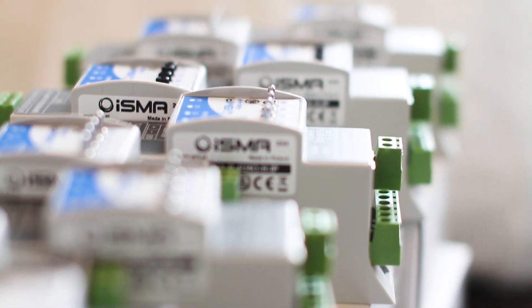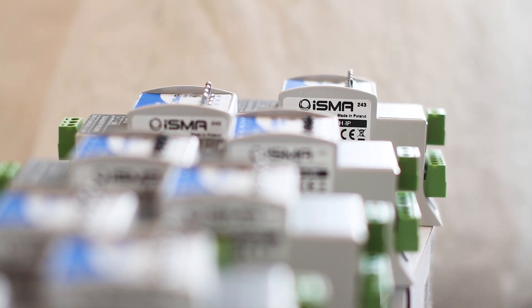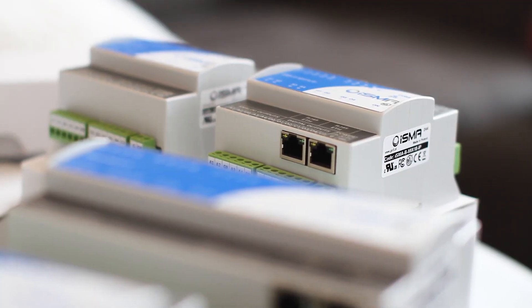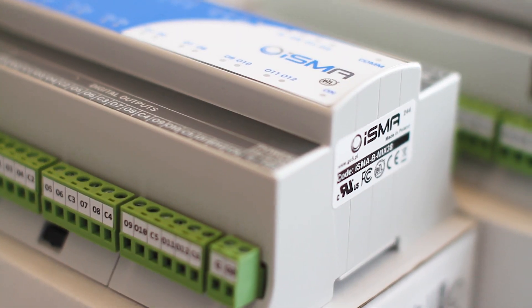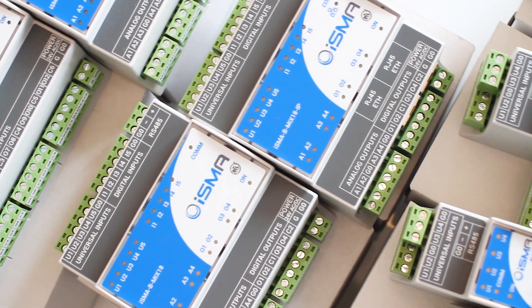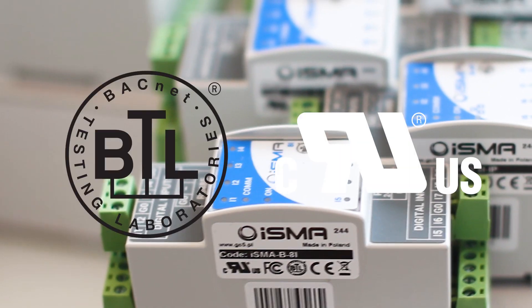You can use Mini modules as simple controllers, thanks to built-in applications. You can set the outputs with a hand control. There are 14 hardware options in the Mini Series and 4 hardware options in the Mix Series. ISMA I/O modules are the only I/O modules in building automation you will ever need. BTL and UL certificates confirm the quality of ISMA I/O modules.